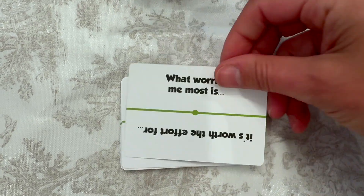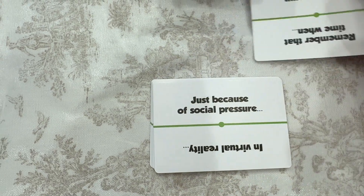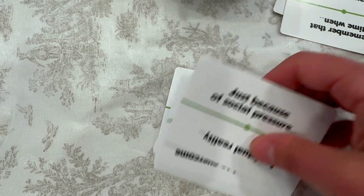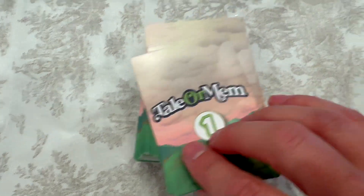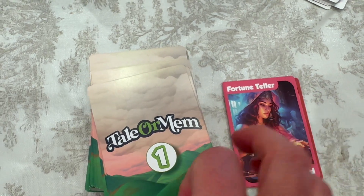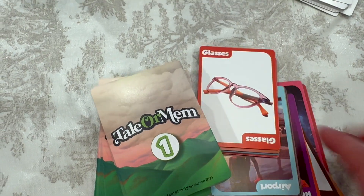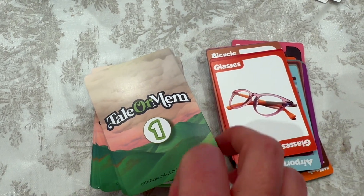You get 60 sentence starters and they are on both sides. You get the nice glossy cards and then you get 180 word cards. These are amazing. The pictures are great, lots of details, gorgeous colors, so many things to talk about.